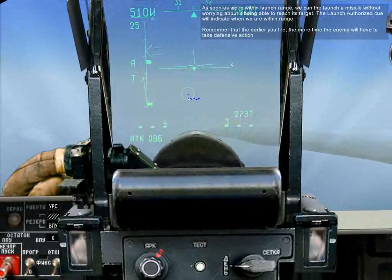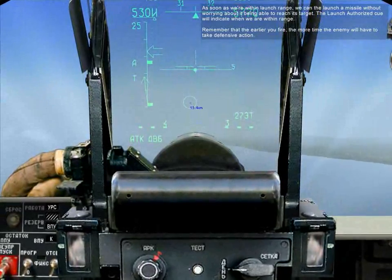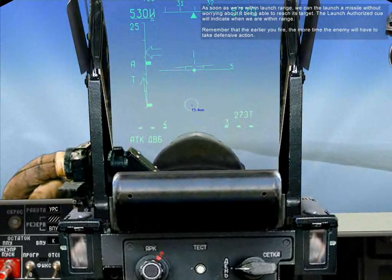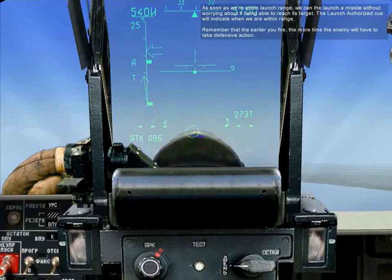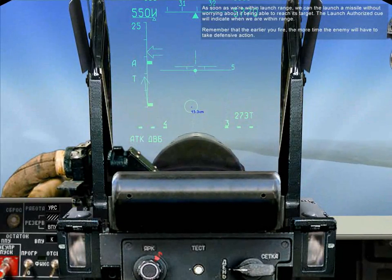As soon as we're within launch range, we can fire the missile with confidence that it can reach its target. The launch authorization cue will indicate when we're within range. Remember that the earlier you fire, the more time the enemy will have to take defensive action.